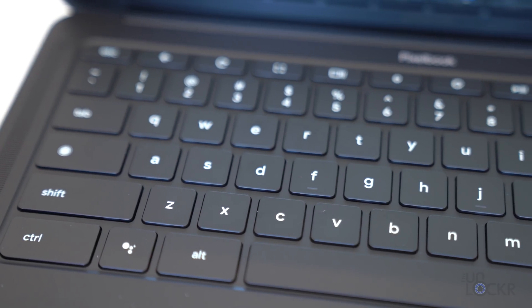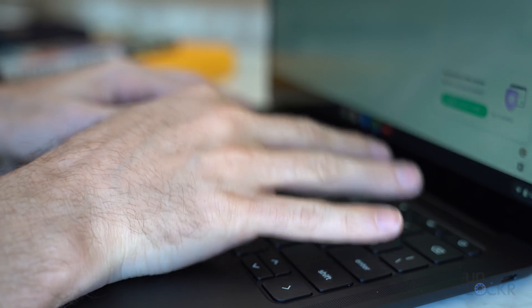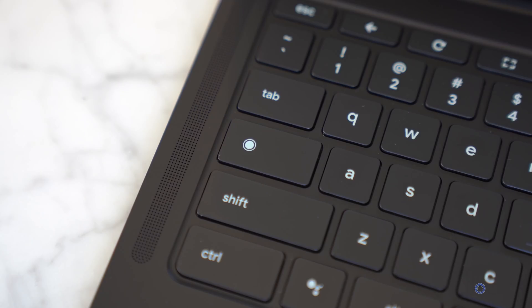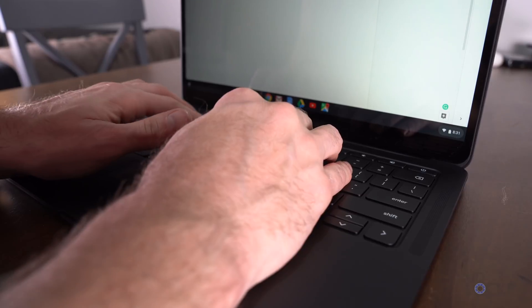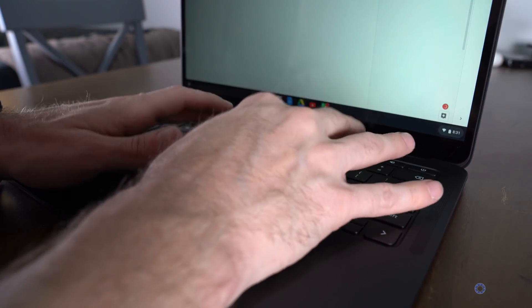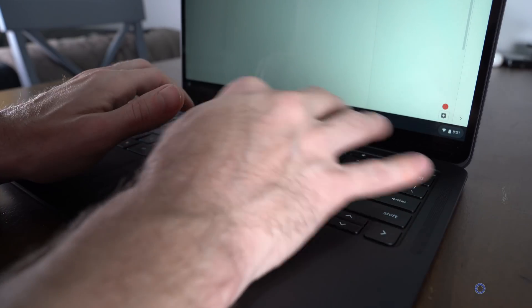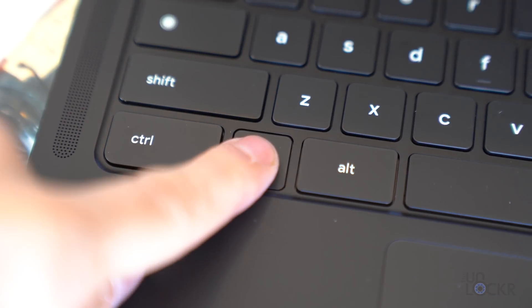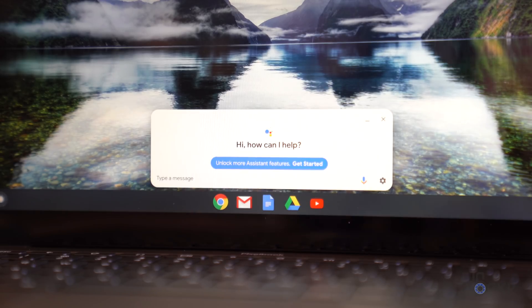There's a softer keyboard that feels nice to type on, that Google has dubbed hush keys to allude to the fact that they don't make a lot of sound — and probably to throw a dig at another laptop company who has gotten some flack for loud keys. The keys are backlit, have a 19 millimeter pitch, and have a Google Assistant button for quick access to the virtual assistant.